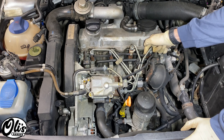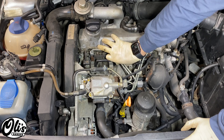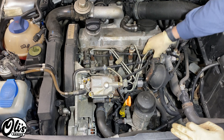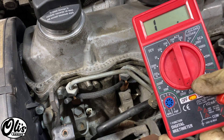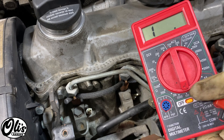To test the glow plug, I'm going to remove this harness. Just slowly pull on it and be careful, it is a brittle part. You just set it aside right there. Grab yourself a multimeter and put it on the resistance reading right here. I have mine reading on the lowest, so the maximum indication will be 200 ohms.